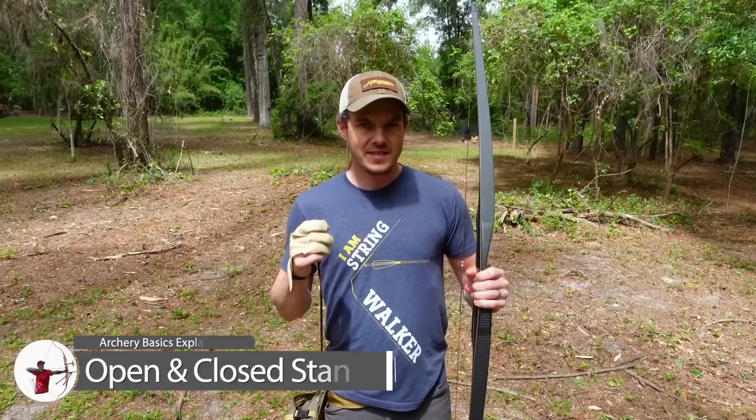Are you positive you're using the right stance in archery? It can make the difference between effortless consistency and constant struggle. In this episode of Archery Basics Explained, I'm going to cover the various different stances from closed to open and explain to you the pros and cons of each and how you can find the best stance for you.